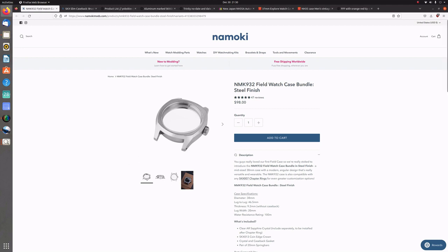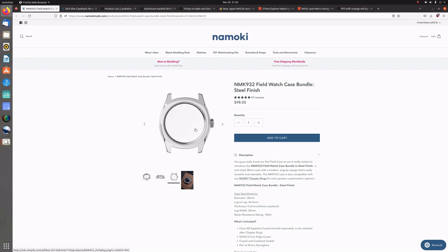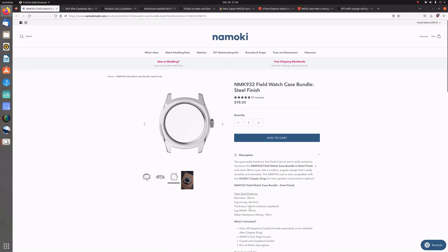For the case I went with the NMK932 field watch case bundle. The bundle comes with the crown, a sapphire crystal, the gasket for the crystal, and the gasket for the case back. I went with the slim case back, which adds 0.8mm to the thickness. So that 0.8mm, along with the 9.2mm of the case, came in right at 10mm — which is exactly where I wanted it to be.